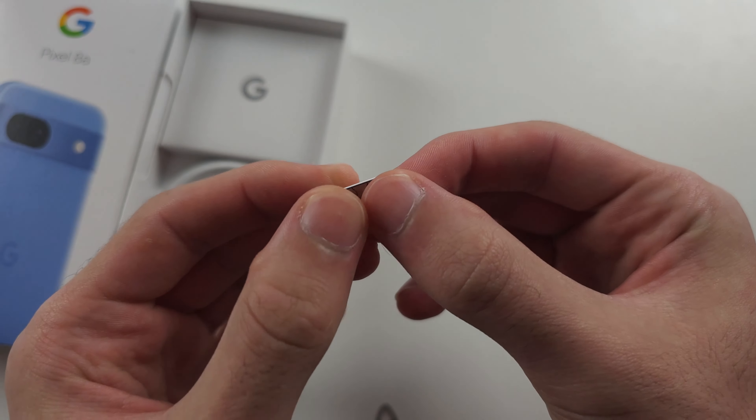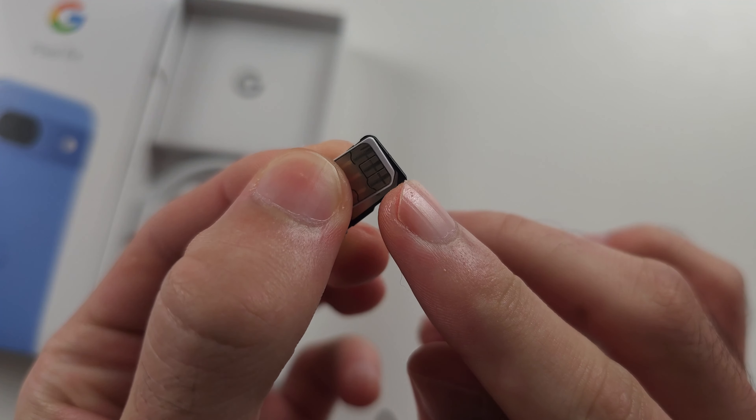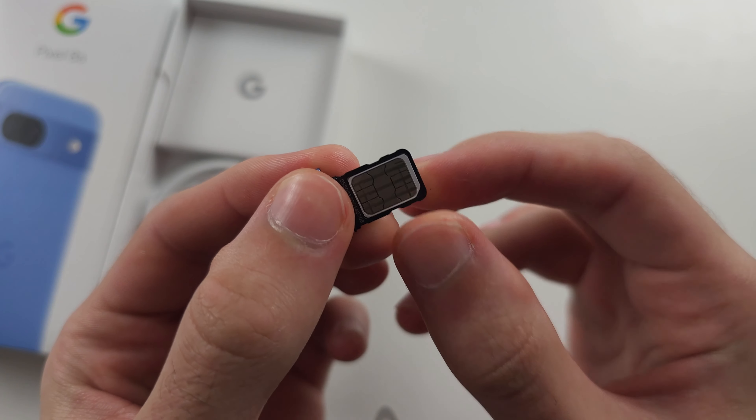Get your SIM card and match the groove of the SIM card with the groove in the SIM card tray, and just make sure you are using it the right way around.